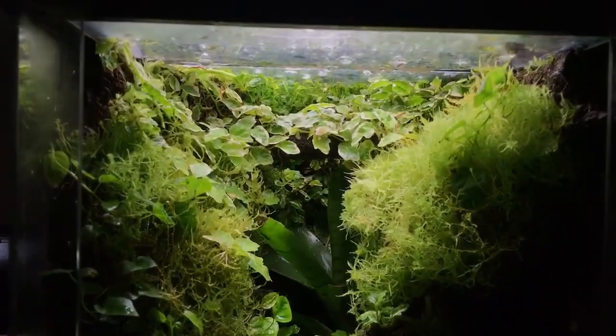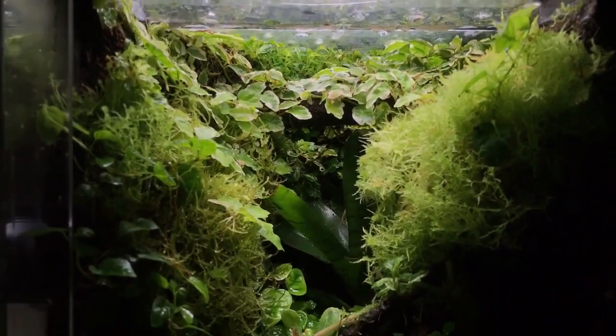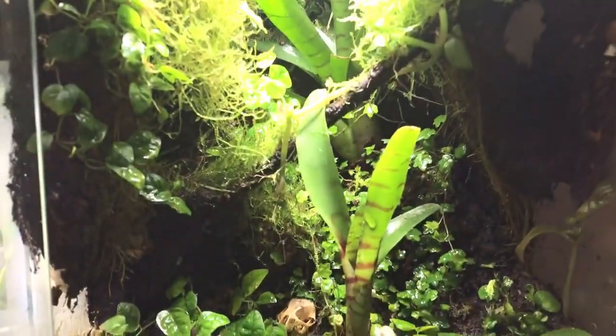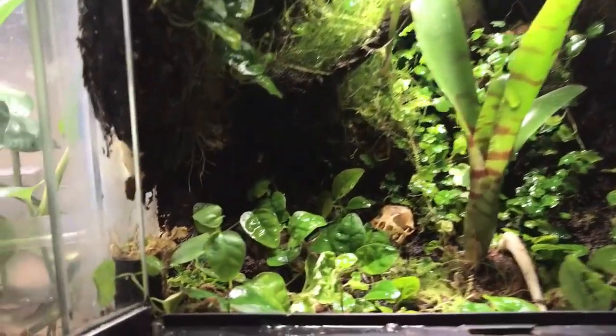This is just to show that it can be done. Vivariums can crash and that's alright, because you can remake them and actually make them look even better. I'm in love with this — it just looks beautiful.